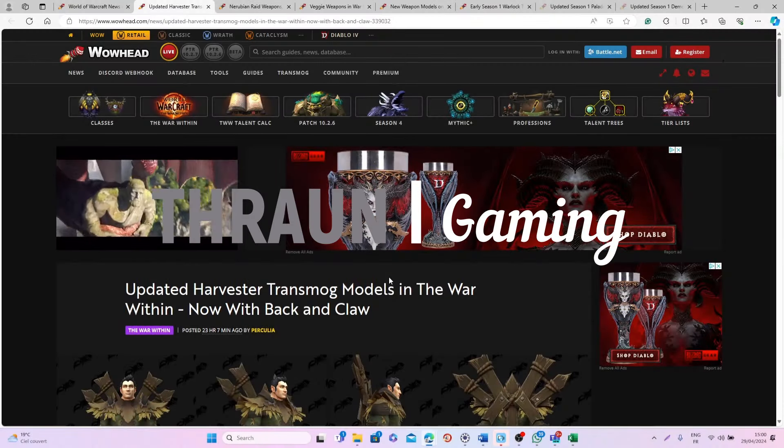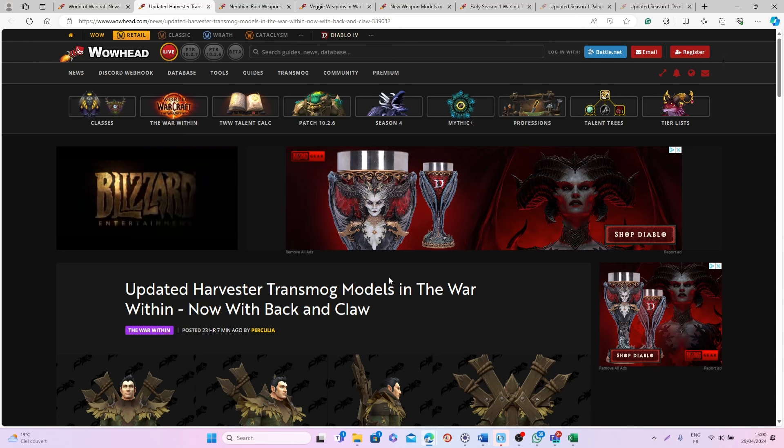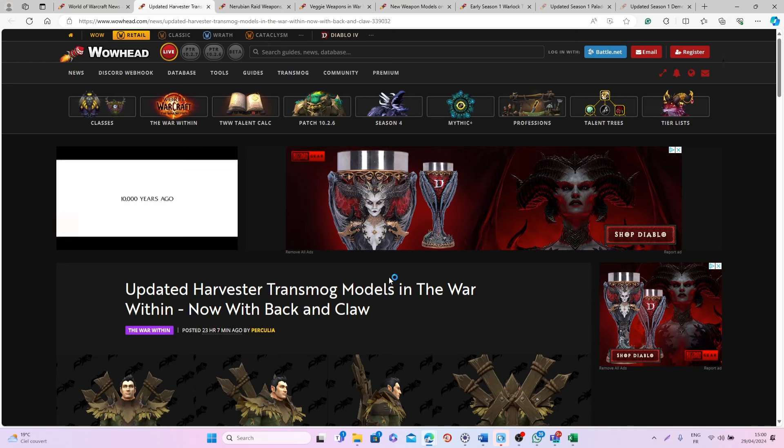Hi guys and welcome back to a new video! In today's video I will show you some more really cool transmog items that you will be able to get during Season 1 of The War Within. We have a few more cool items that in my opinion are pretty exciting!